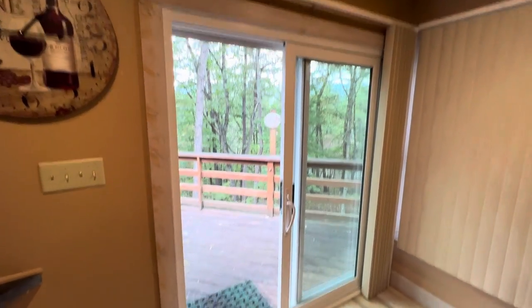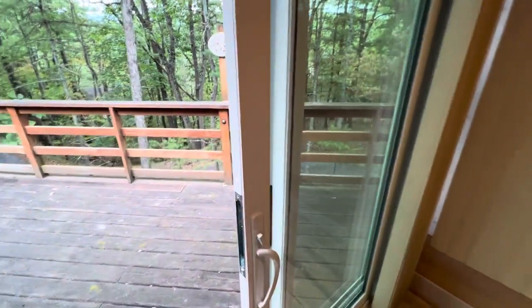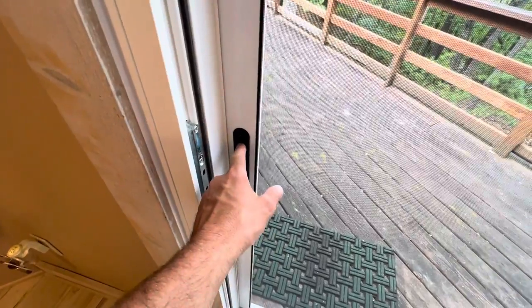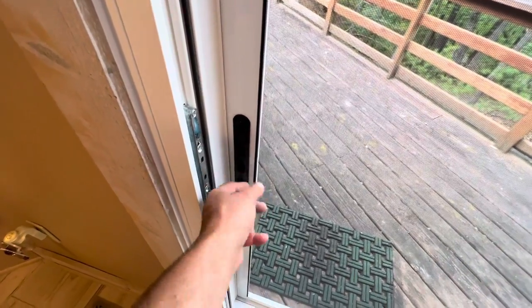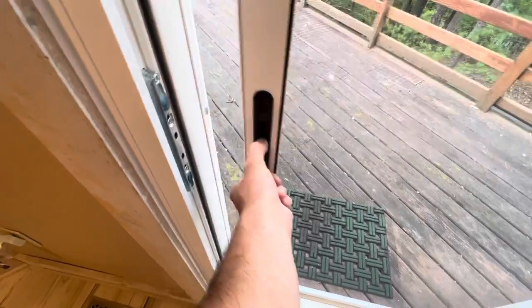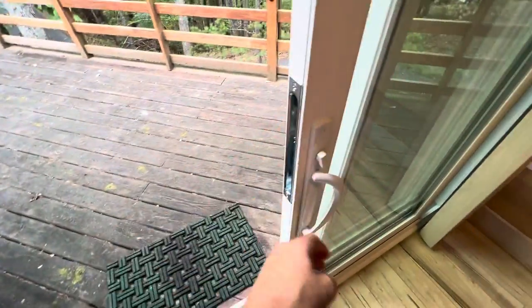Here is the new patio door. Let me slide this closed. When it locks, you can lock it like that. If you do that and need to let someone in from outside, you pinch that, shut slide that open.